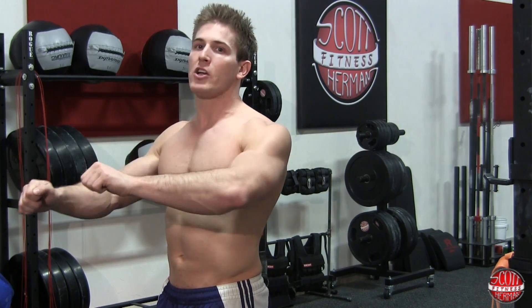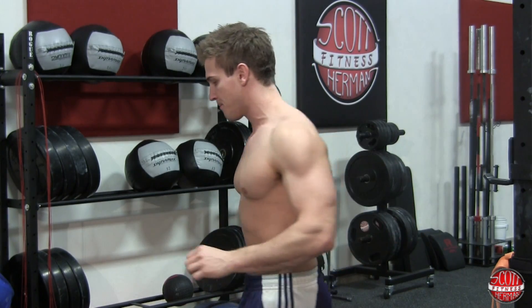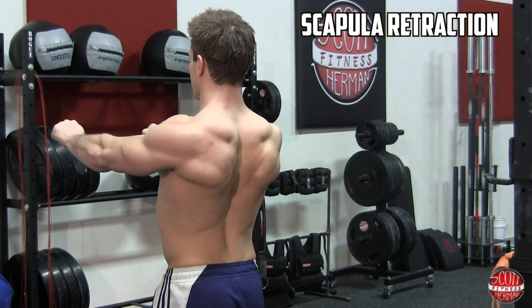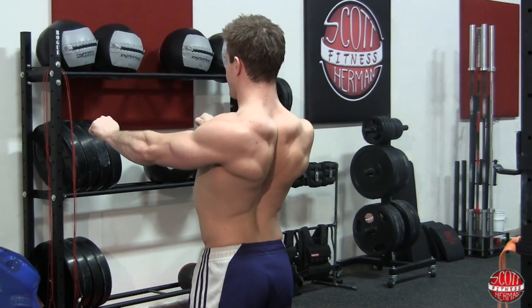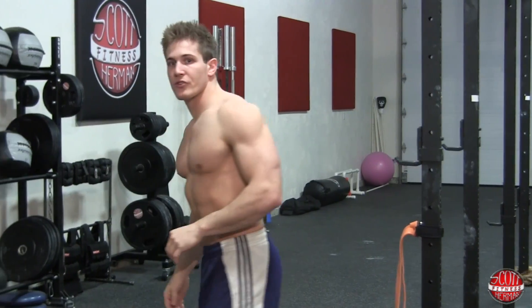The first exercise you're going to do is shoulder blade retraction. Hold your arms out in front of you and the goal is to retract your shoulder blades as hard as you can to get a nice hard contraction, really working the muscles around your scapula. As you bring your shoulders back, you're going down and back — pause for a second, then roll forward. Do this for two sets of 20, and make sure you're keeping your arms straight.